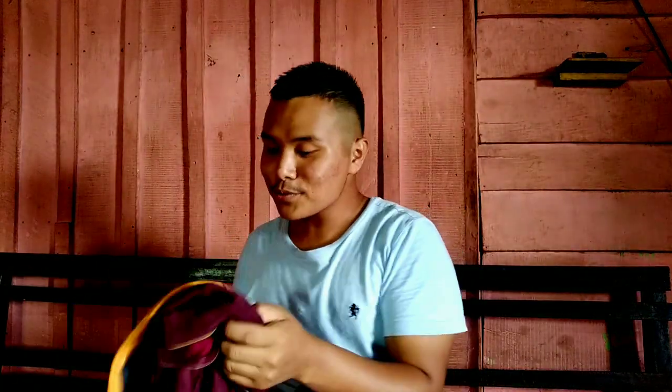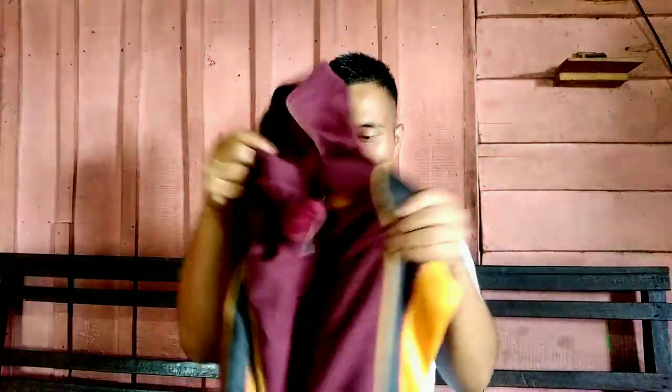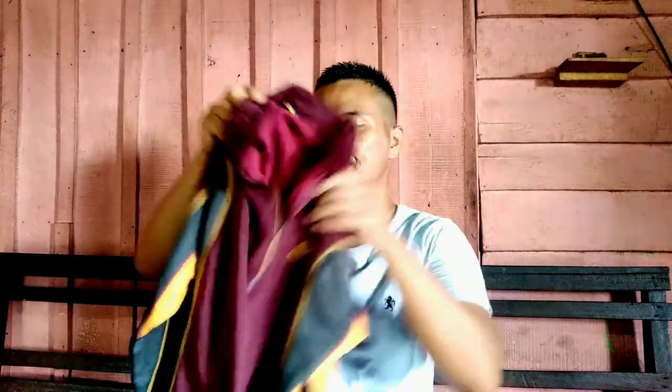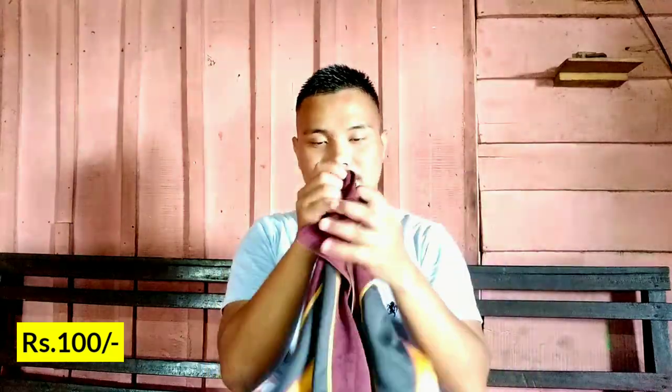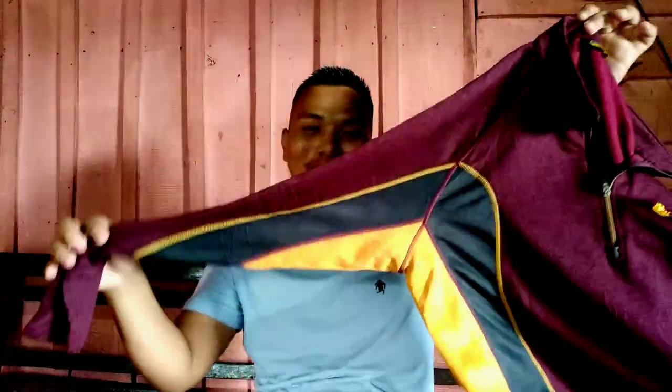I'm sorry about the lighting. The next one is this jacket. I'm not sure it's my style, but my mom says it really suits me, which is why I'm taking it. It costs 100 rupees, and for this kind of quality material I think it's worth the price.